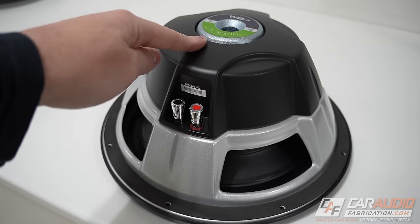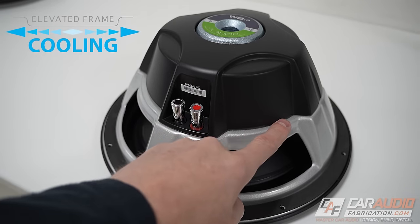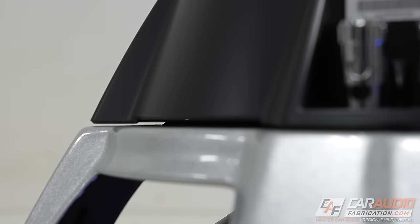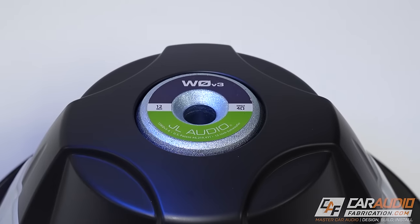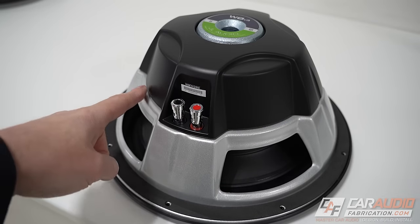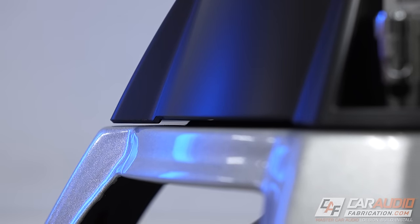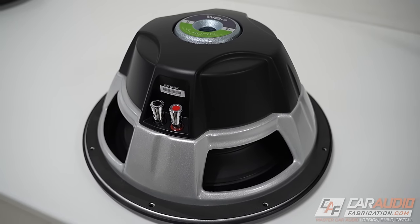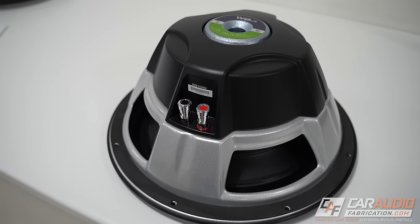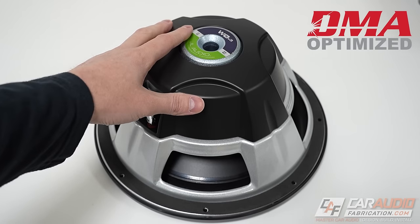One of the major reasons that the WZero V3 is such a reliable subwoofer is its elevated frame cooling. This design allows for airflow to the top of the voice coil, whereas the pole vent allows cooling to the bottom. The channels inside are also designed in a way that helps compress the air, allowing for more cooling versus being just a slot. A good cooling design increases thermal power handling and reduces compression effects.